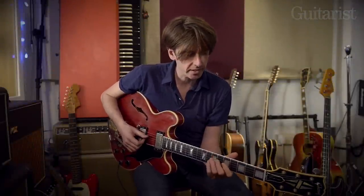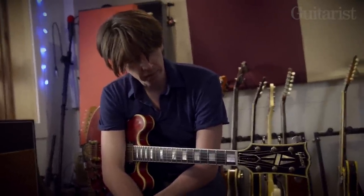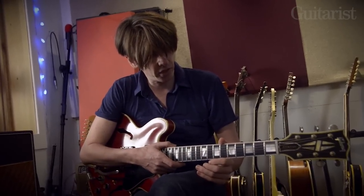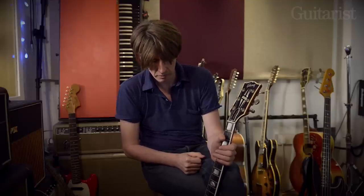Okay, and this is my 355 — a 1961 ES355 TDV. I got this in 1994 and I've used it on probably 80% of the things I've ever done since then. It's an expensive guitar, a posh guitar. The 355 was the posh deluxe version of a 335, so you've got gold hardware and sort of flashy bits around the edge. Essentially I use it on everything — it's like an everyday guitar for me, so it's not really a museum piece and definitely shouldn't be treated like one.